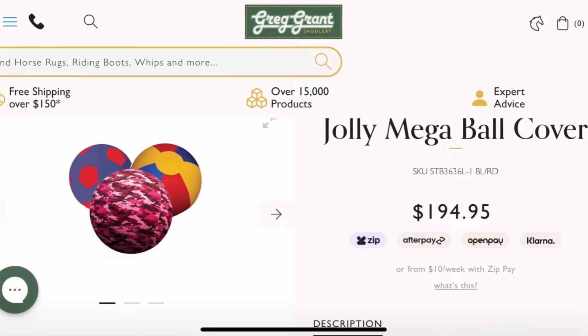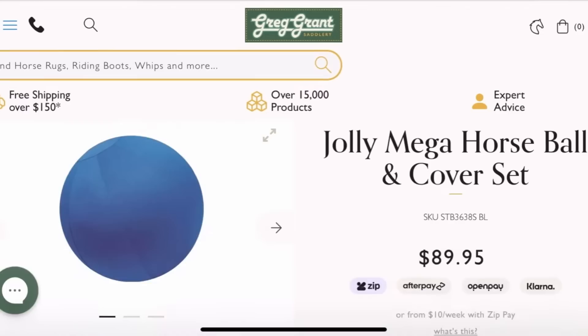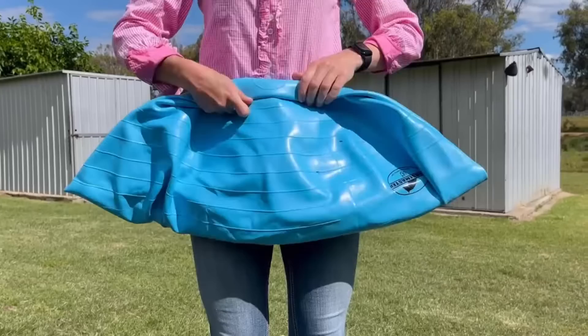The Jolly Mega Ball comes in bright colours ready to grab your horse's attention. No matter the size of your horse or pony, there are three large sizes to choose from, keeping them entertained and free from boredom.